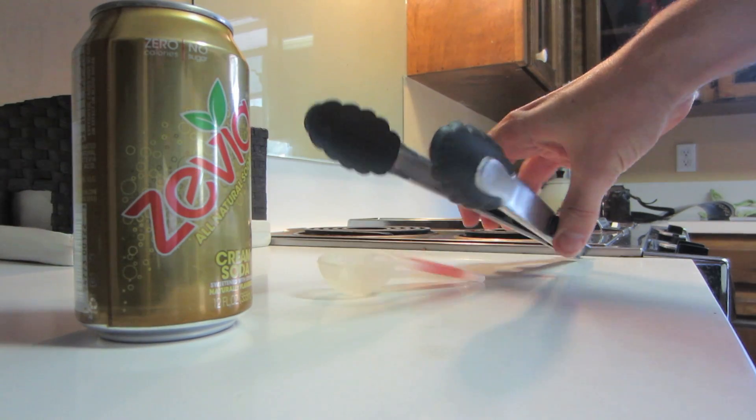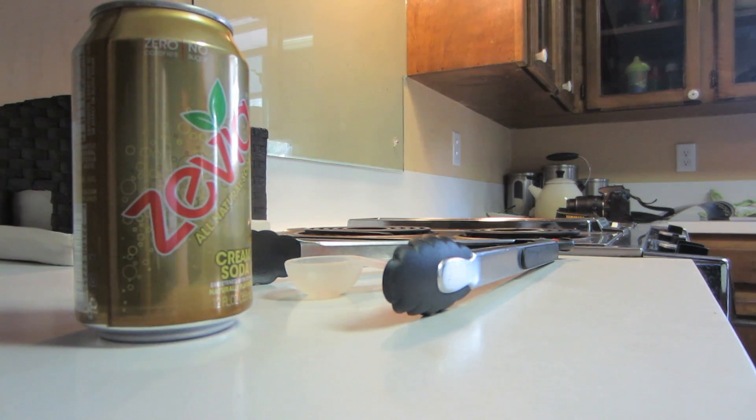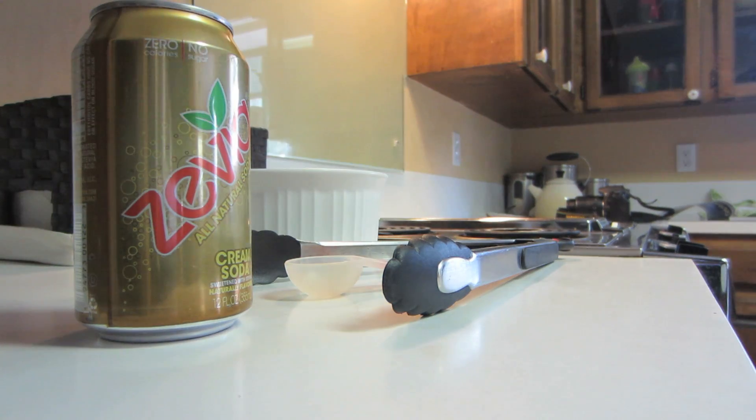So here's what you'll need for this science experiment: an aluminum can, a pair of food tongs, a tablespoon, a stove or a hot plate, and a bowl of cold water.